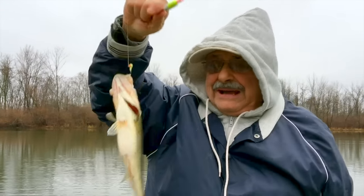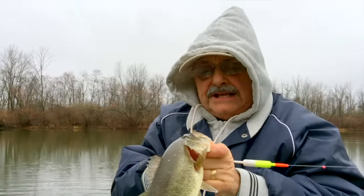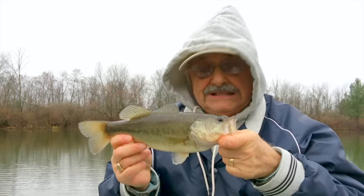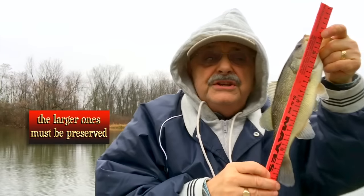A big bass — too big. The scientists say I have to release anything over 12 inches because there's too many small bass in the lake. And this is... let me see... 12 and a half, so he's going back.